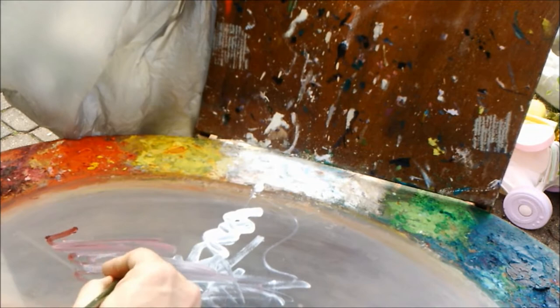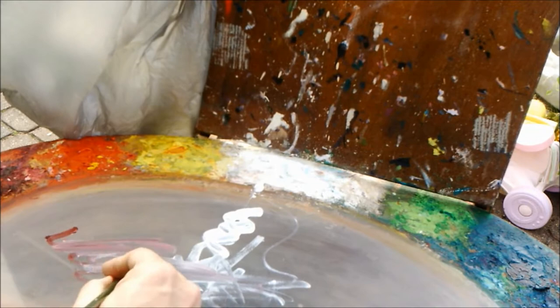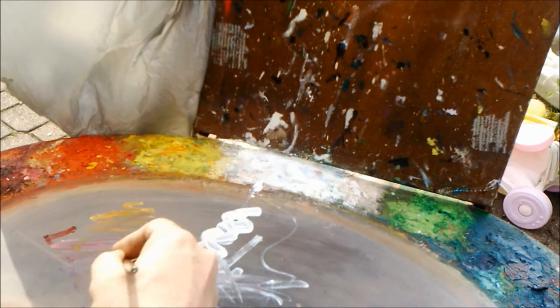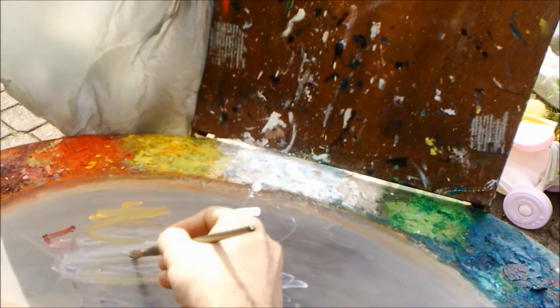So here I'm mixing a purple. I'm using Alizarin Crimson and French Ultramarine. Then I'm putting a little bit of yellow into it to neutralize that purple, because I need kind of that brick color — a dead, kind of brown color. That's just one of many ways of making this color. By looking at the bricks, I can see a little bit of purple vibrating out, so that's why I chose to go purple and yellow.